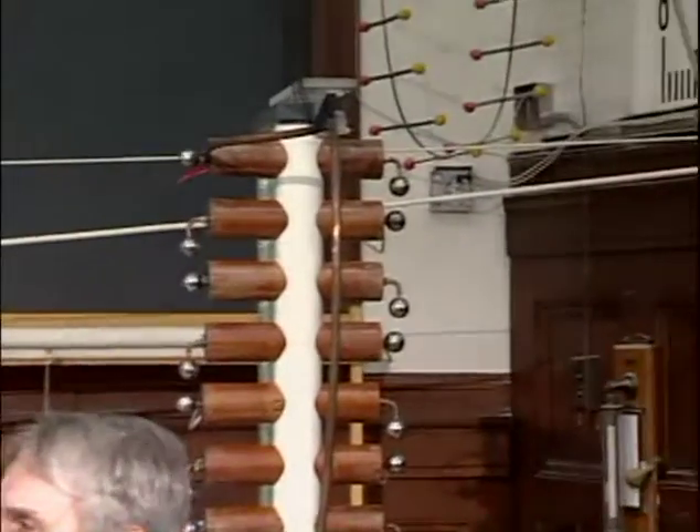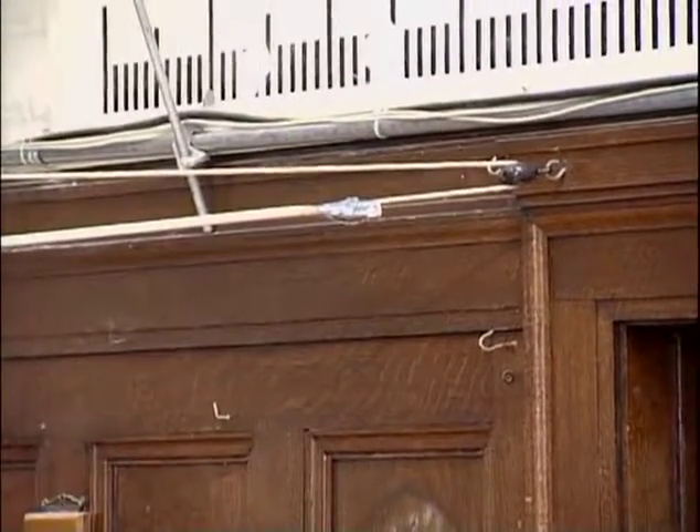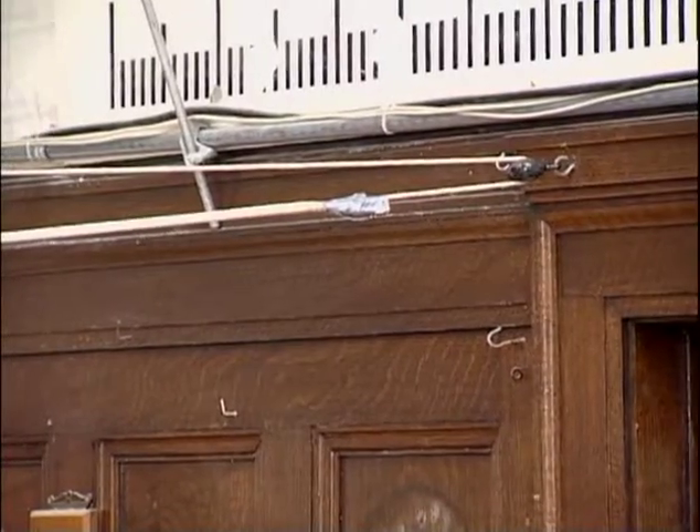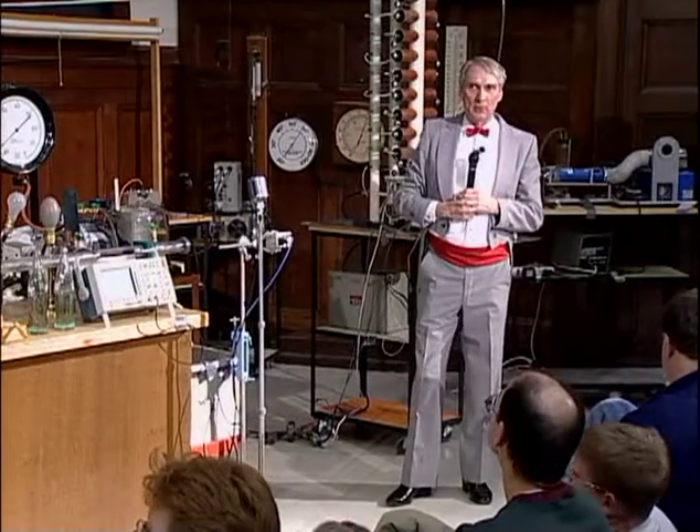These ropes are under exactly the same tension. How do I know that to be the case? Because down at this end there's a pulley and the rope goes around the pulley, so they're being pulled with the same tension. But one rope is a light rope and the other is a heavy rope.